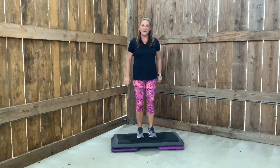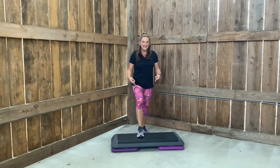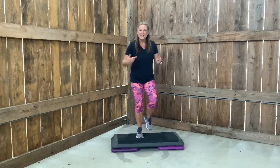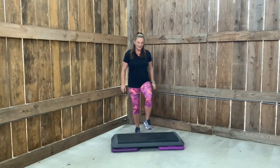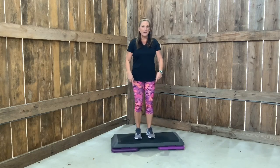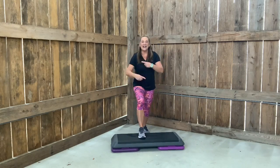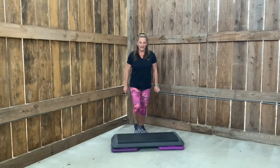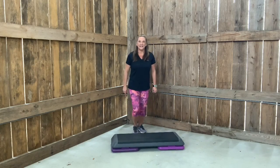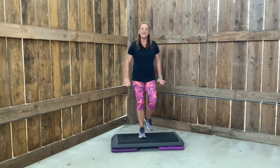Just march in place or do a basic. Give me a basic slow — we go right, left. Now if you can handle this, you're fine for the class because you can always come back to this. Heels in the middle of the bench, not hanging off. Now speed it up. Right, left. You don't have to use any arms — that will increase your heart rate.